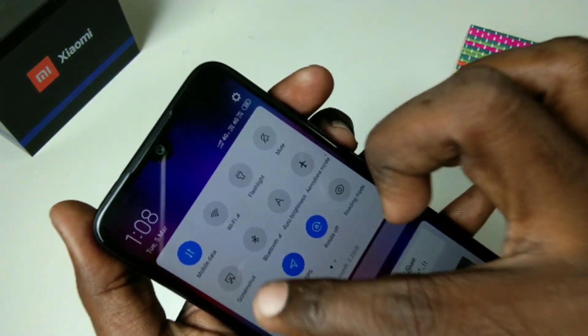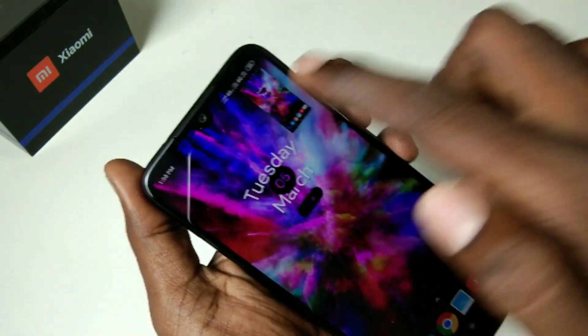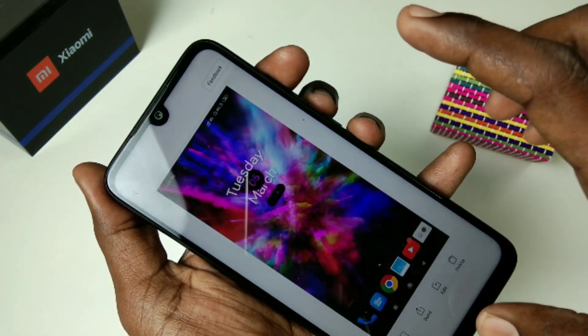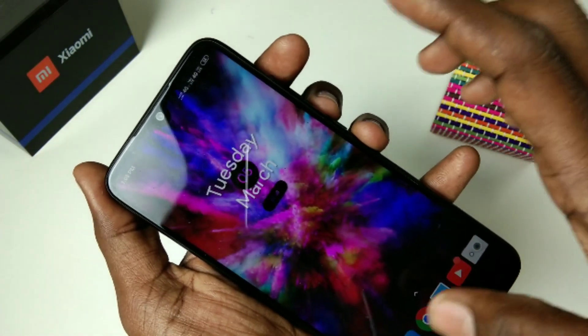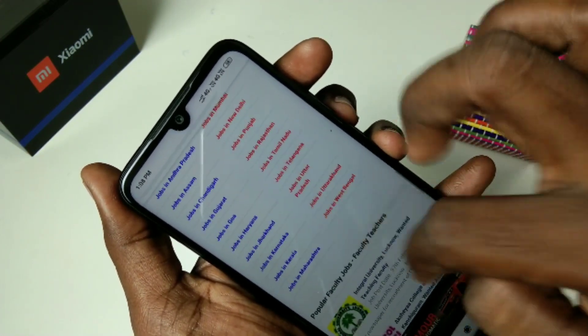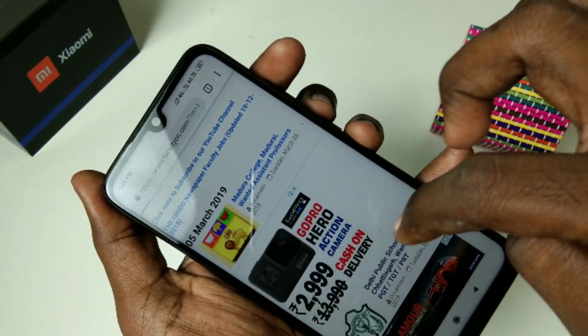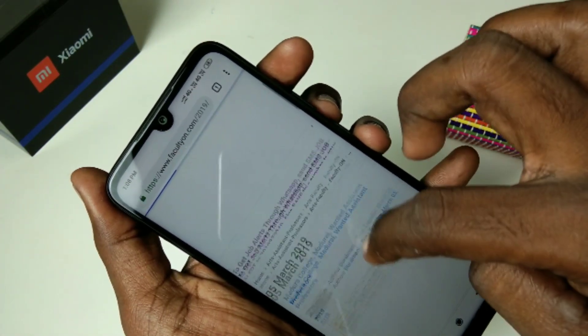The second method of taking a screenshot is using the screenshot icon in the notification area. For taking a long screenshot, use the same option — just use any page that is scrollable, then go to the notification area and select the screenshot icon.